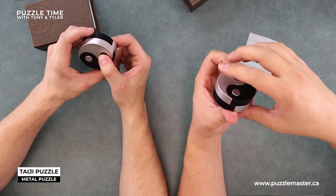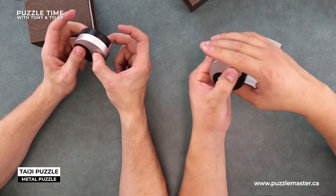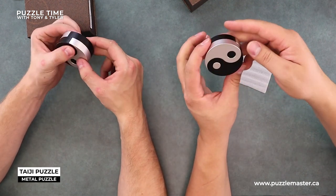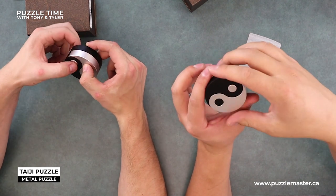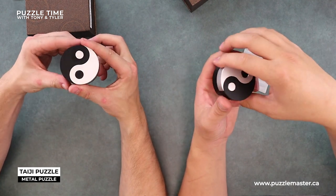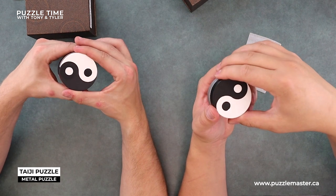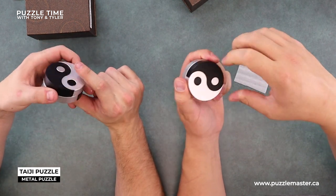You saw this one's done though. It's cool. You'll notice that these things spin — each of the little eyes, or whatever you want to call it, spin. What level is this? It's a level eight. I thought it was harder than eight. After seeing the solution I'm like — it seemed more than eight to me.